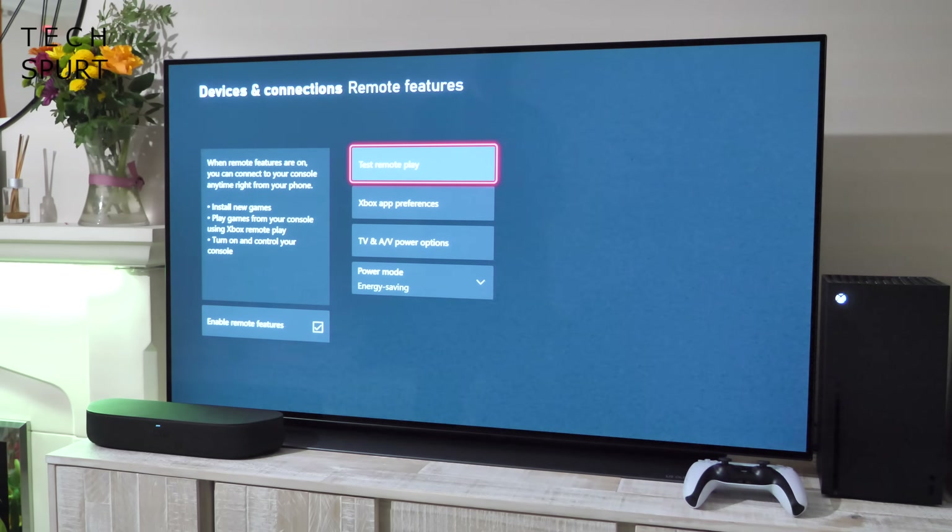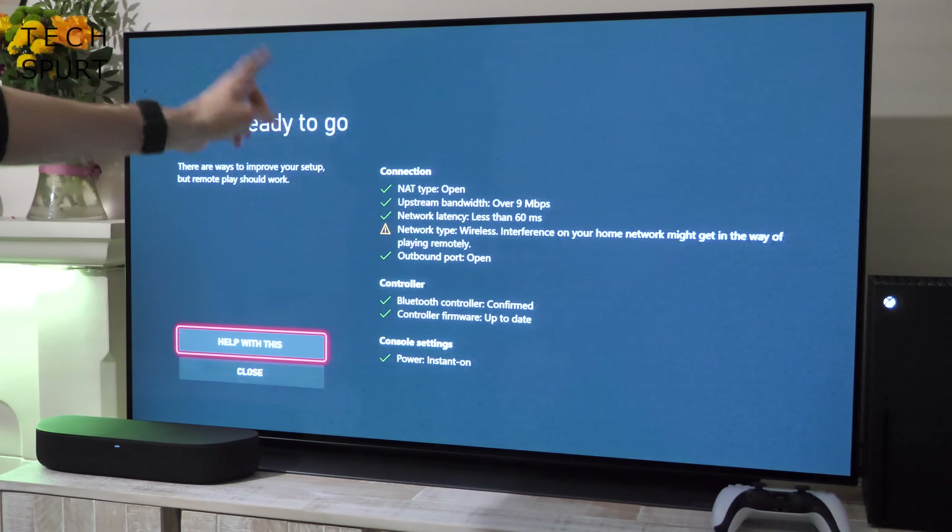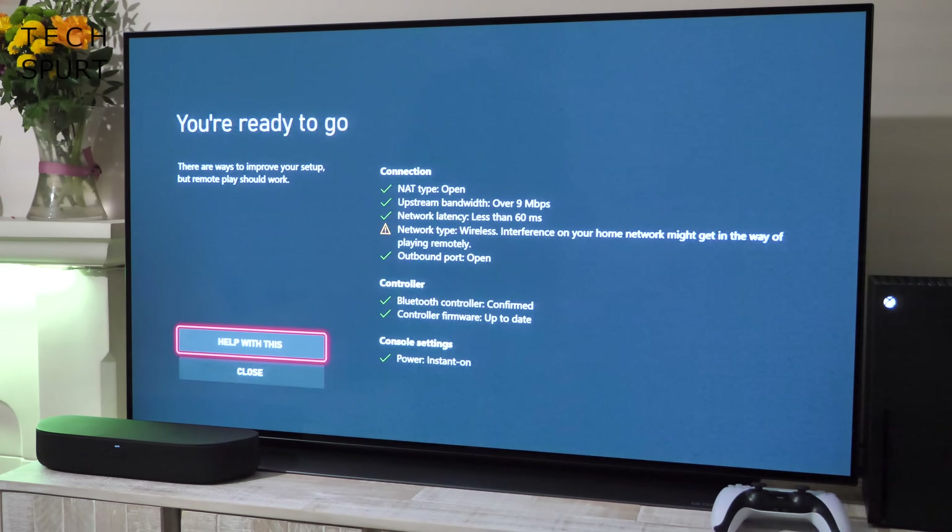Back in the Remote Features menu, go down to Power Mode and change it from Energy Saving to Instant On, just to make sure that's not going to be a problem. After running another quick remote play test, basically all ticks apart from the network type.